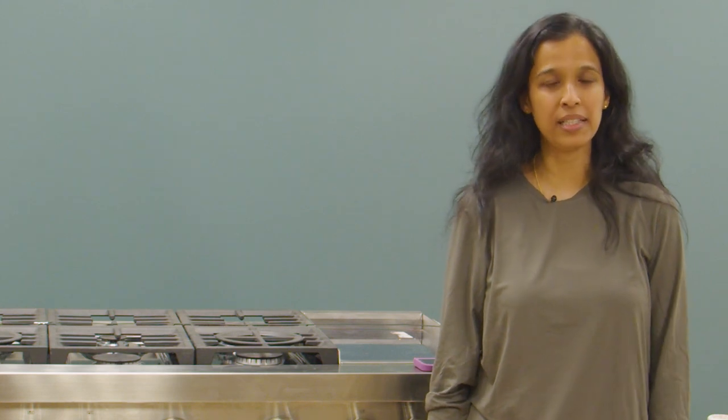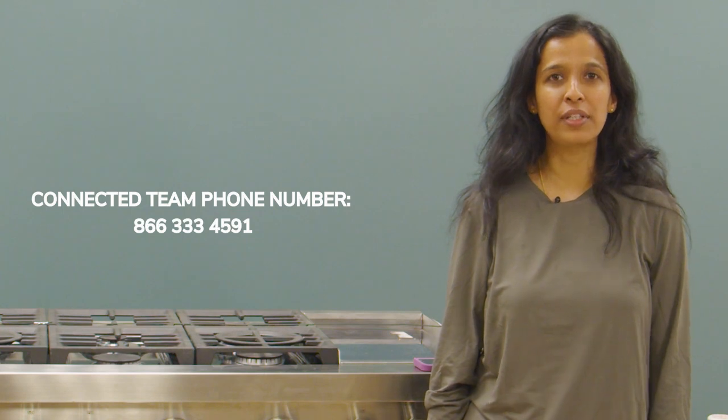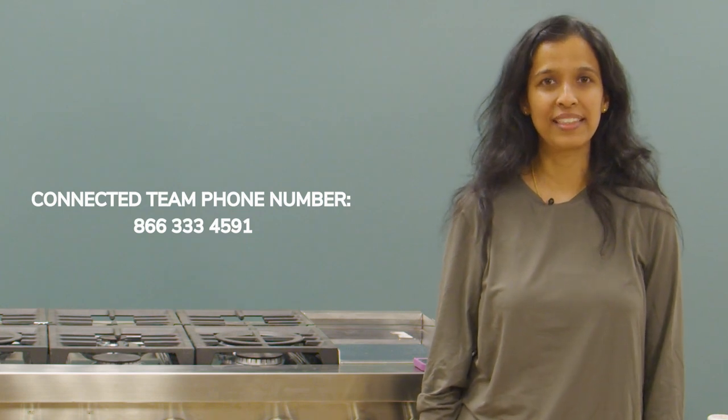We hope the information shared in this video is helpful to you in connecting your appliance. In case you face any connectivity issues, please call us on the number provided on the screen. Thank you.